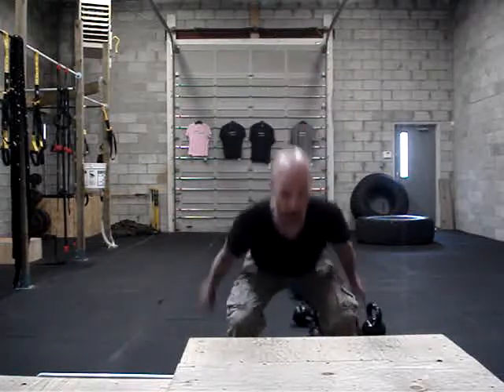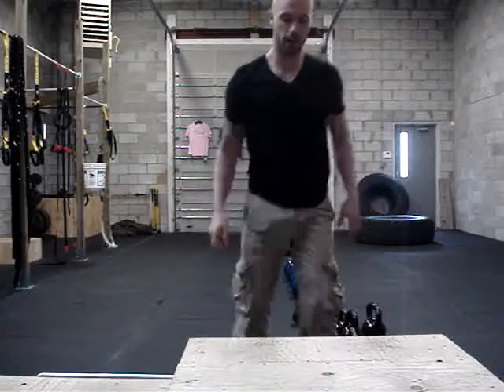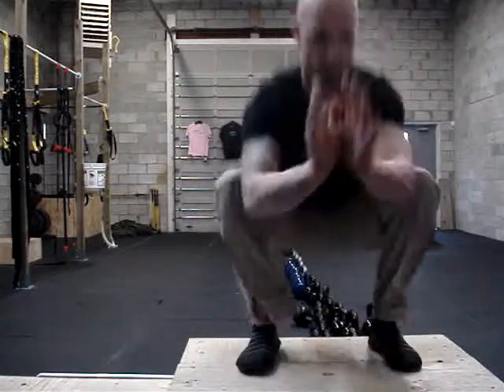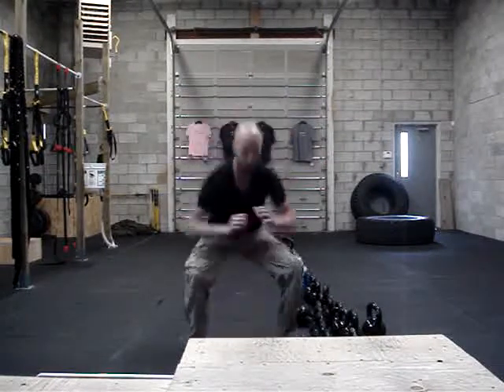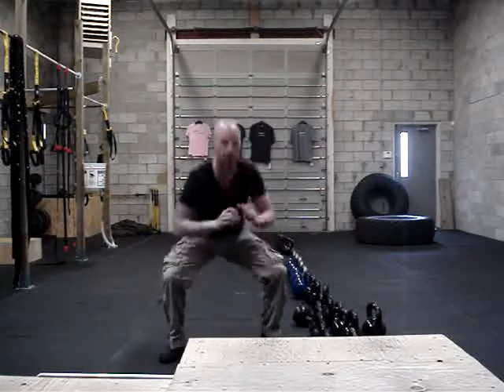So we're going to load through the quads, drop in, drive, land soft, and step up. So 30 box jumps — make sure you load, unload, land soft, then step up. So 30 box jumps or 30 drop squats. Feet together, drop in, jump up — keeping the leg exercise.